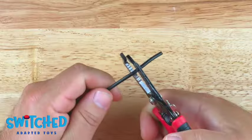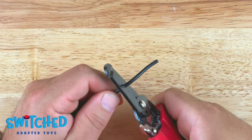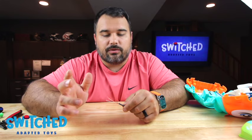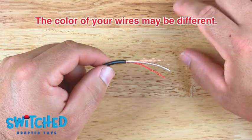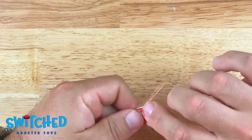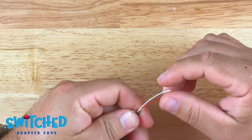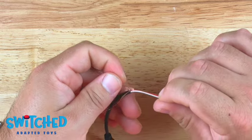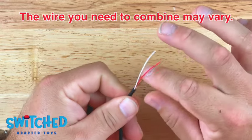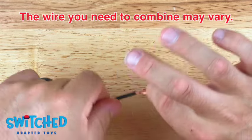Here is our headphone jack wire. The first thing we need to do is remove the casing on the wire using some wire strippers. All these headphone jacks are a little different — ours is a stereo headphone jack, so we have three wires: a bare copper wire, a red wire, and a white wire. If I were to just snip off all the bare wires, some switches may not work properly. So in order to make sure everything works well together, I am going to combine all these bare copper wires with the red wire.